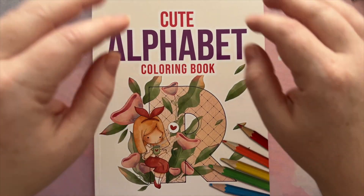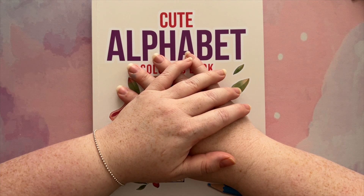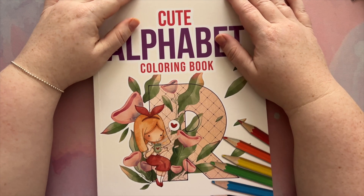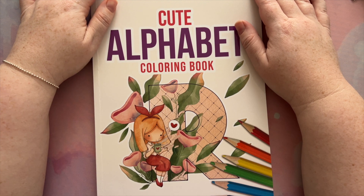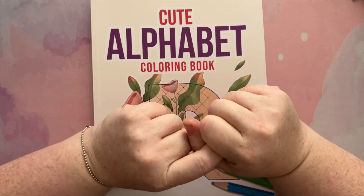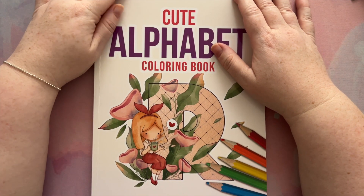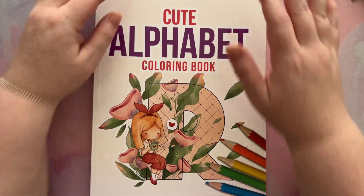So my friends, that is all the pages I coloured in October, which was a whole bunch! I'm out of breath — I feel like I've been talking nonstop. Let me know in the comments below which of these pages was your favorite, and also let me know which creature you would like me to do for Mythical Minis in November. Thank you so much for watching and taking the time to view all my pages. I hope you have an awesome day and I will see you in the next video. Bye!